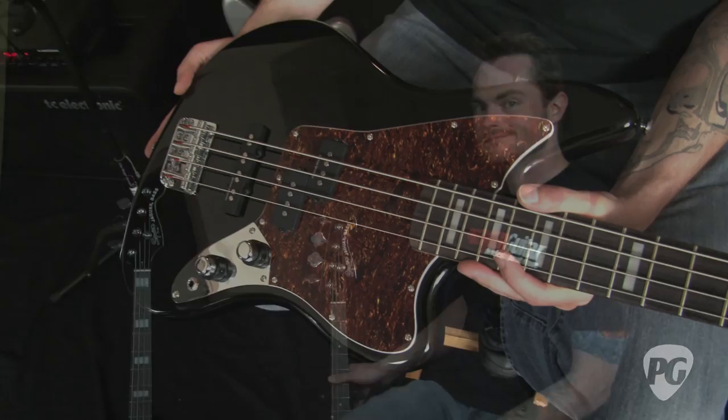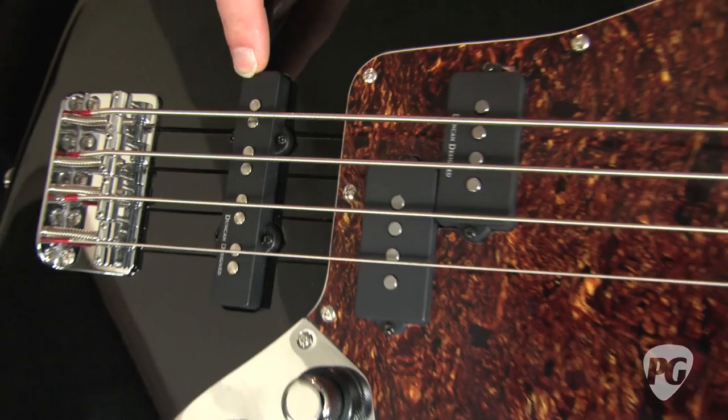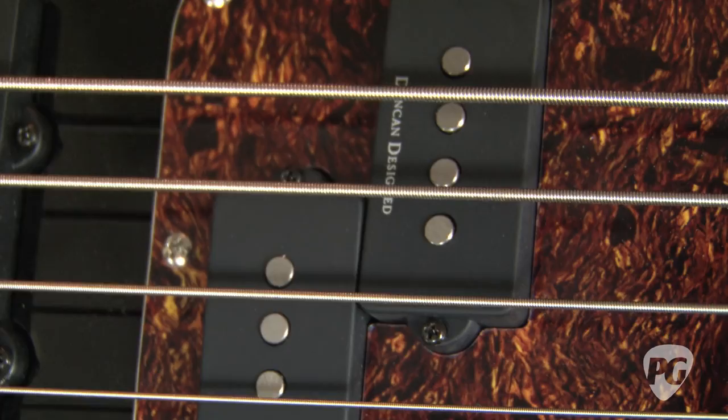The standard long scale model has a 34-inch scale length and the body is made out of agathis. It houses two Duncan Design pickups — the bridge one, a hot jazz model, is powered by a ceramic magnet, and the P-bass pickup uses Alnico 5 magnets.